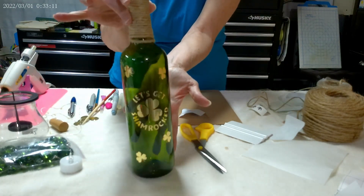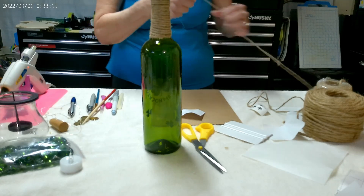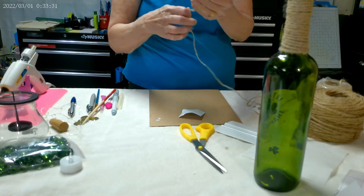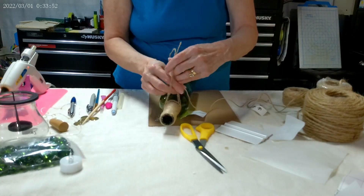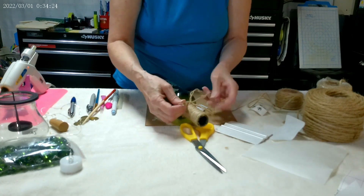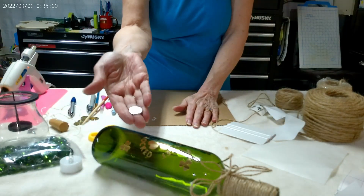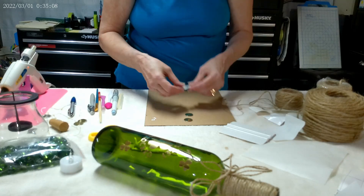I know it's metallic so it's probably hard to see. So now I'm just going to take some thinner twine and wrap it around my fingers a couple of times and keep it simple as well. I have these little three-quarter inch metal circles and I've covered them in metallic gold vinyl. I'm going to add a little horseshoe for each.